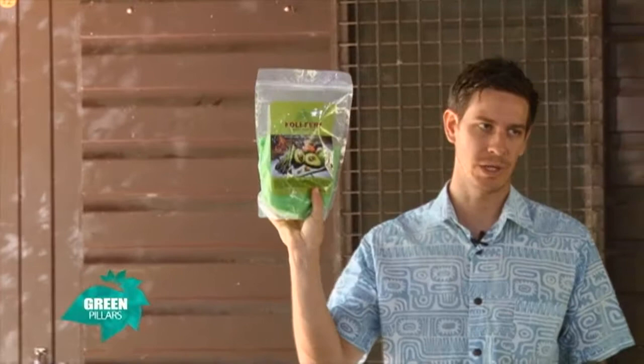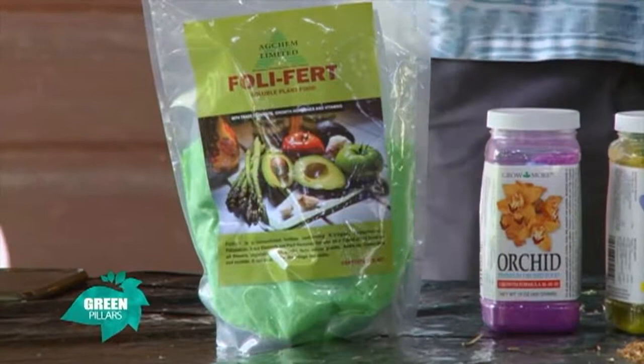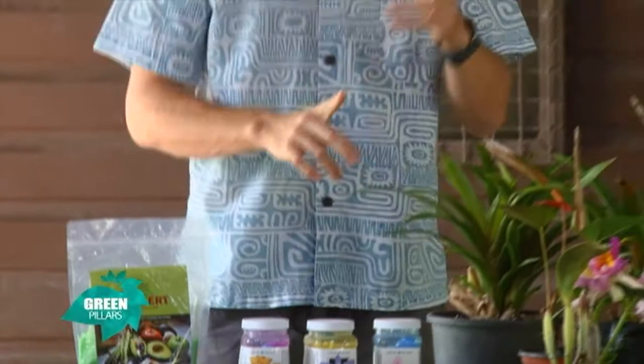This Foley Fert we use twice a week here at the farm. We dilute this powder at a ratio of one teaspoon to four liters. This supplies most of its nutrients and micronutrients — that's why we give it the foliar fertilizer. We supply it twice a week, and anything to do with fertilizing with orchids is all about consistency. You try your best to get a consistent supply of fertilizer to your plants.